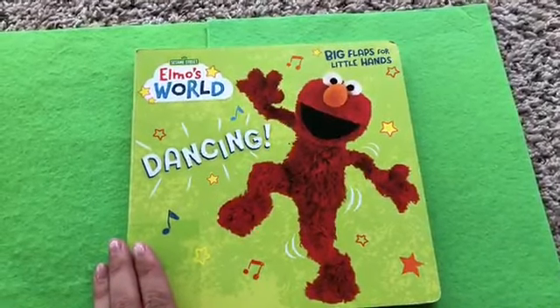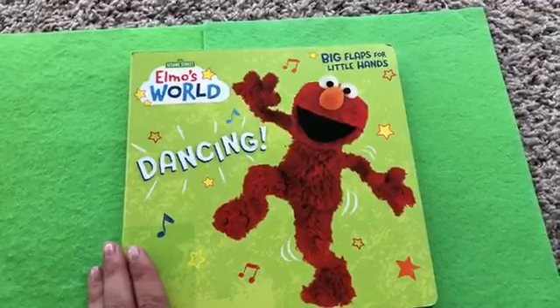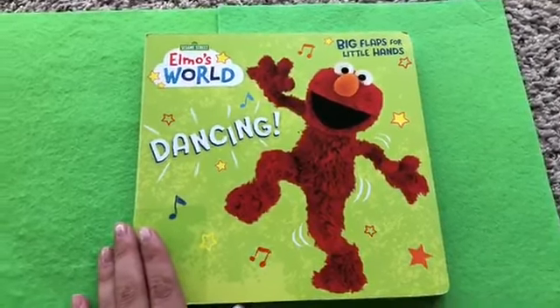Hello guys! Today at Kids Dream Toys we got the Sesame Street Elmo's World Dancing, big flaps for little hands. Are you ready, Lottie?